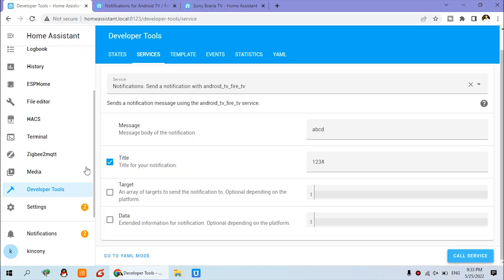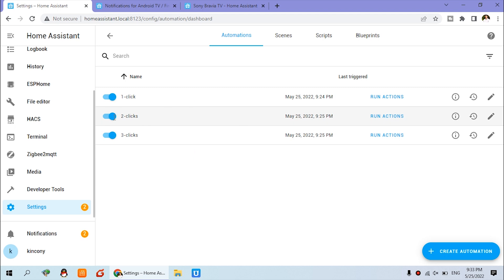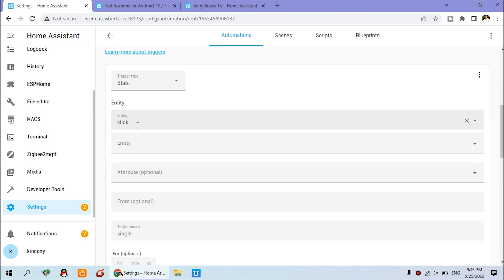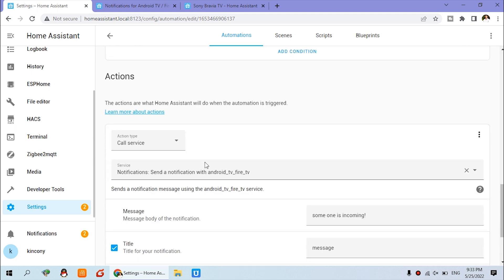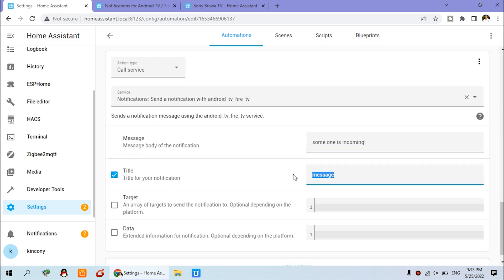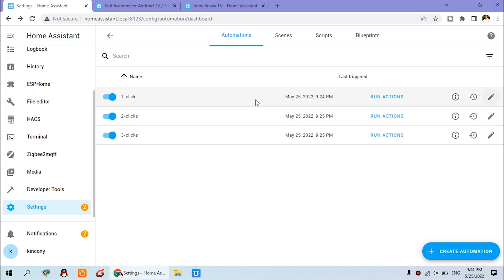Then you can create automations. Go to Settings, then Automations. I have created one-click, two-click, and three-click automations for my Zigbee sensor. You can create your automation for any sensor. For one click, you can see the trigger state is a single click from the Xiaomi Zigbee sensor. When we receive a single click, we call the service and send the message 'someone is incoming', with the title set to the message.